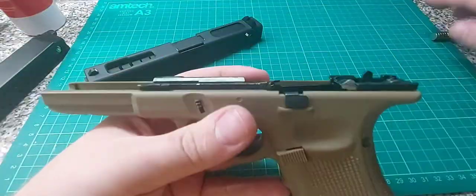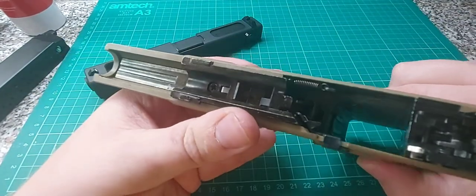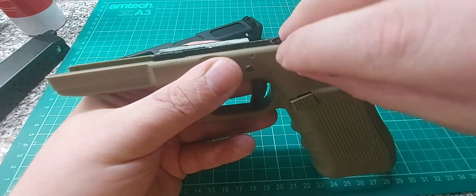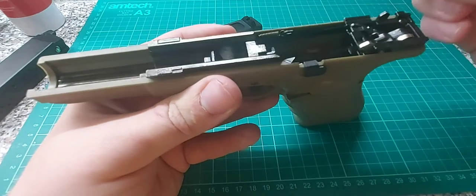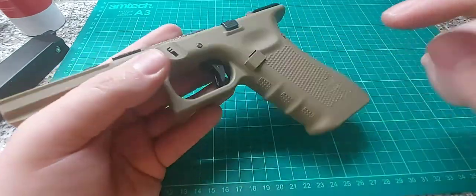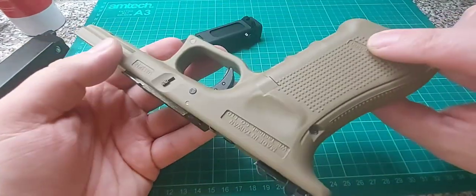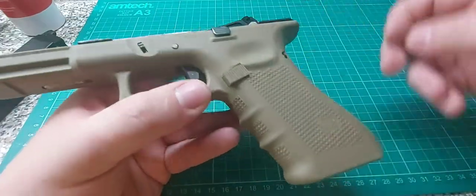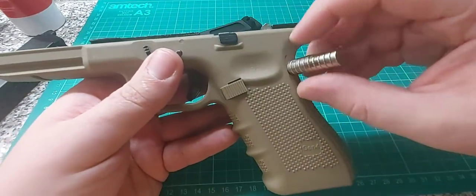Before we put the slide back on, let's check what other parts are steel. The mag catch is made of steel. The spring is obviously steel. The hammer is steel — that's good. So there's not that many steel parts overall. Normally this is plastic — I'm not going to call it polymer because I don't really know the difference between all the different plastics anyway. There's a steel pin for the trigger as well, and another steel pin.